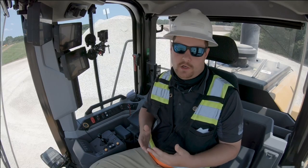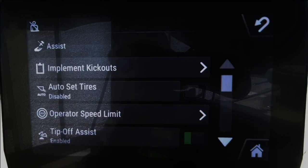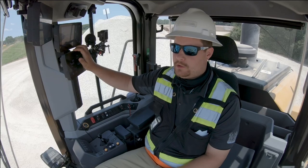In order to turn Auto Set Tires on, I simply go into my machine menu, into my assist tab. You'll notice Auto Set Tires is off — I simply turn Auto Set Tires on.